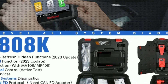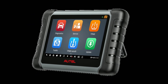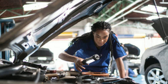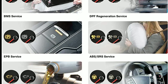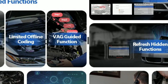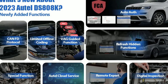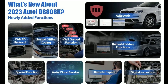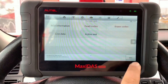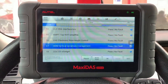With its fast quad-core processor and user-friendly interface, the DZ808K allows you to quickly navigate through menus, perform tests, and retrieve results, increasing your efficiency in the workshop. Whether you're working on engine diagnostics, ABS or sensor issues, or conducting specialized tests, the DZ808K covers a wide range of functions, making it a versatile tool for various automotive tasks. The compact design, combined with its lightweight construction, ensures that you can easily carry it to any job site or use it in tight spaces without inconvenience.